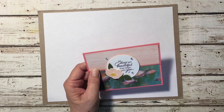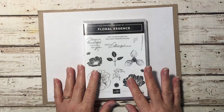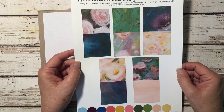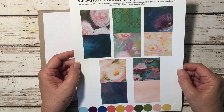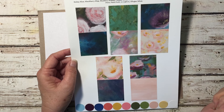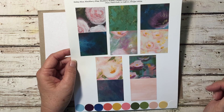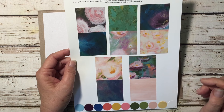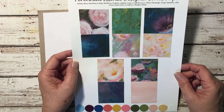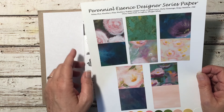Let's jump in and get started. I'm using the Floral Essence stamp set along with the Perennial Essence Designer Series Paper. This paper is just absolutely gorgeous. I have to be honest — when I first saw it I wasn't too thrilled, but after I got it, it is so beautiful and so much fun to work with. This is the front and the back of it.